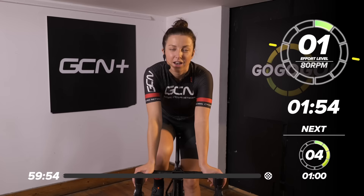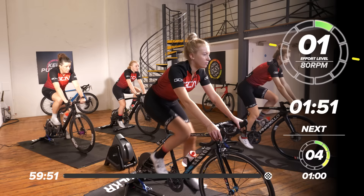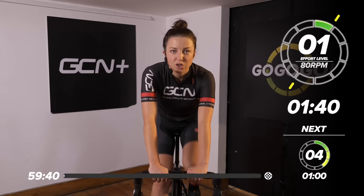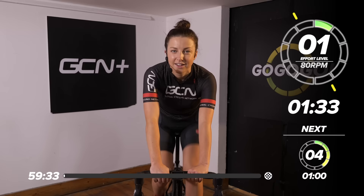Hello and welcome back to another GCN training session. It's quite a long session today — 60 minutes. We're going to be doing the reverse steps, mixing it up with quite a few different efforts varying in duration and effort. Right now, we just want to jump on the bike and start spinning our legs nice and easy. We're going to have a good warm-up before we get into the first effort.